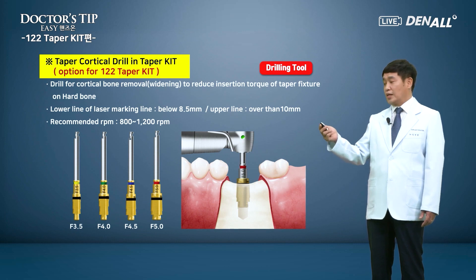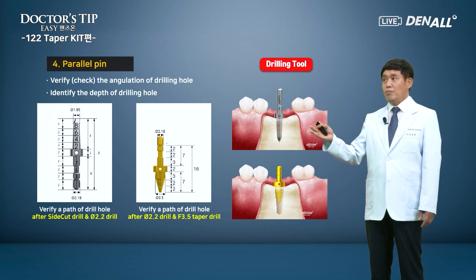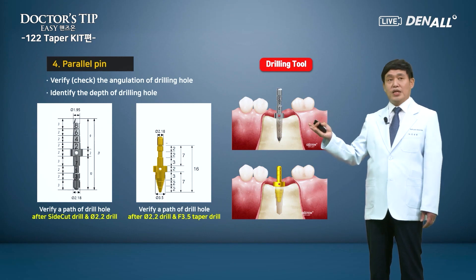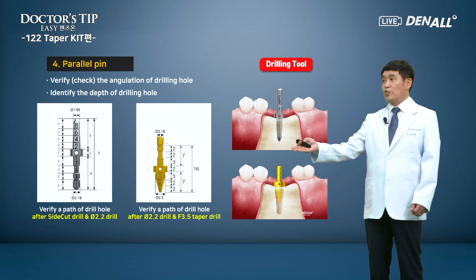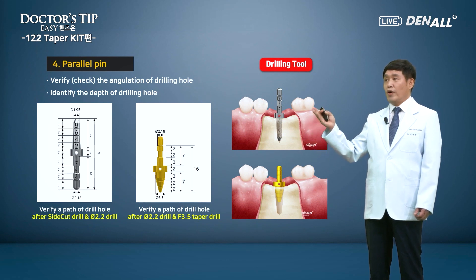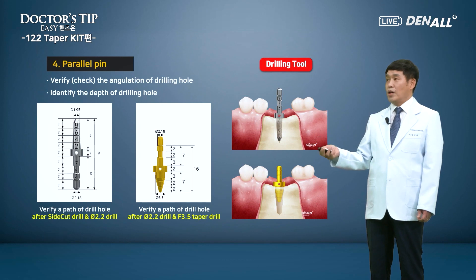The next item is parallel pins. There are two types. The straight one on the left is to verify the path or angulation of the drill hole after side cut drilling as the initial drilling. On the other hand, after 2.2 drilling, the path can also be verified. After the 3.5 taper hole, the yellow parallel pin on the right-hand side can be inserted. Before the final drilling, the drill hole position and angulation can be checked or modified.